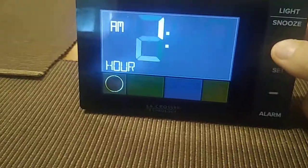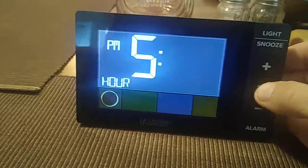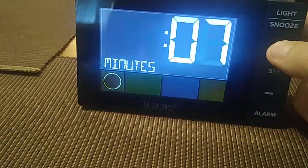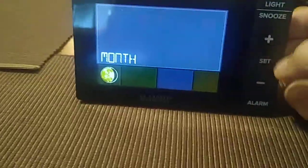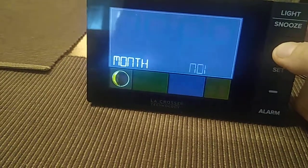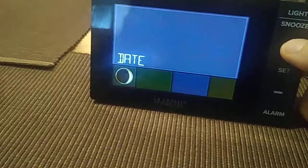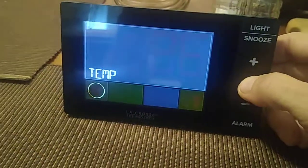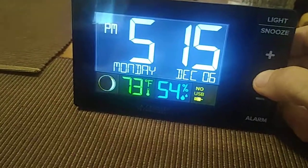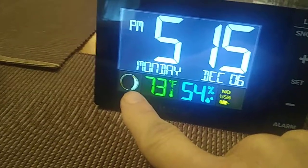The time is 5:15 and it is 2021. The month is December, and today is December the 6th. All right, so it's already been set for the time — it's 5:15 PM, Monday, December the 6th.